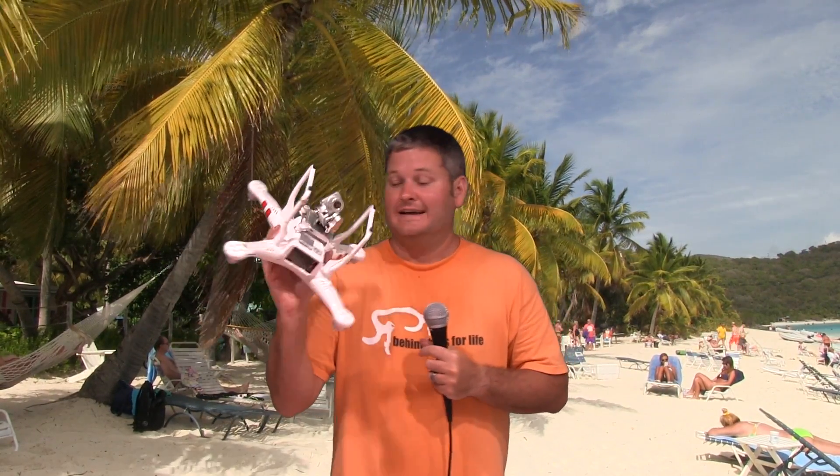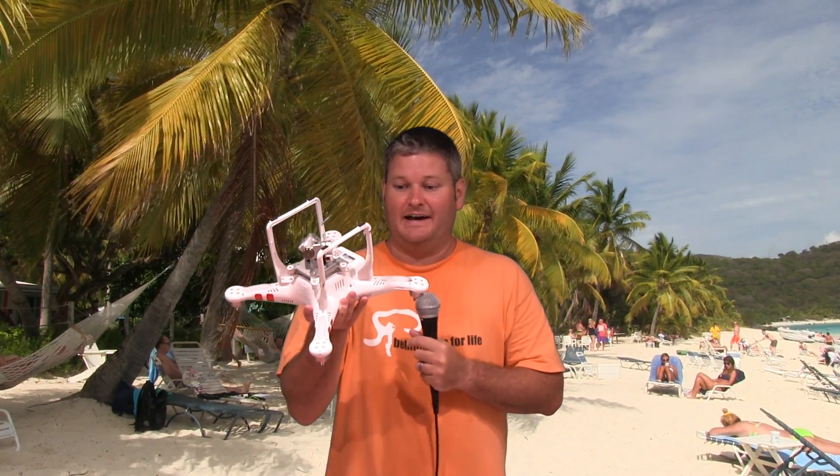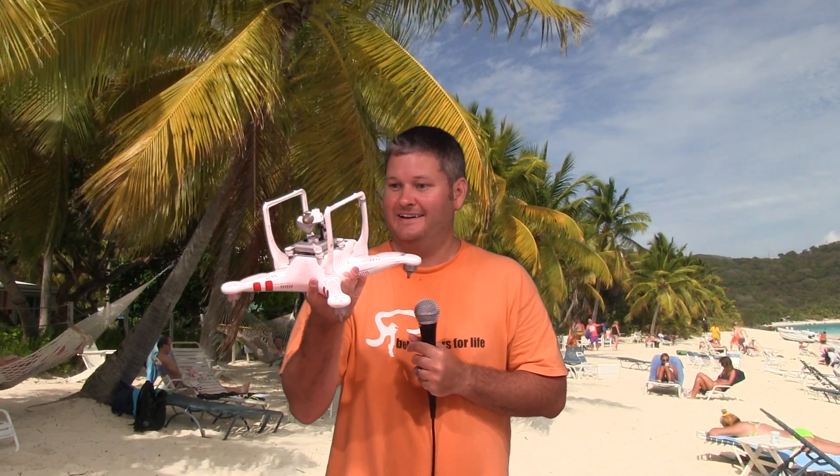I was able to get the videos, but the disappointing part is that I didn't get the video of the crash. As you can see, my battery fell out, so I missed that — and that would have been really cool to have captured the crash footage.